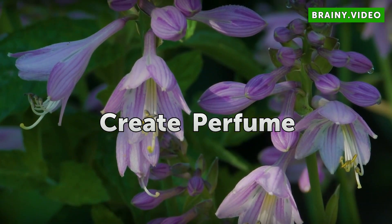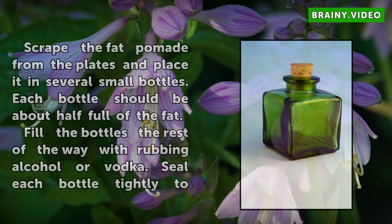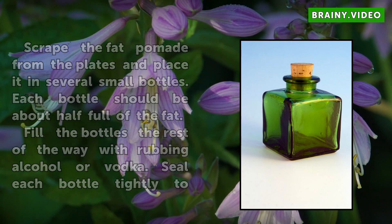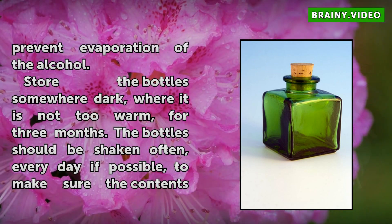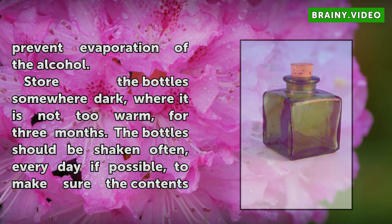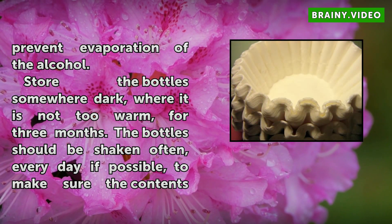Create Perfume. Scrape the fat pomade from the plates and place it in several small bottles. Each bottle should be about half full of the fat. Fill the bottles the rest of the way with rubbing alcohol or vodka. Seal each bottle tightly to prevent evaporation of the alcohol. Store the bottles somewhere dark, where it is not too warm, for three months. The bottles should be shaken often — every day if possible — to make sure the contents stay mixed.